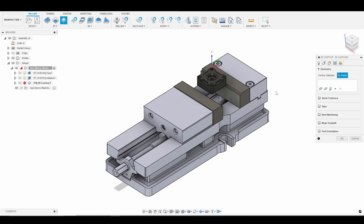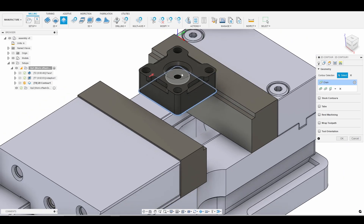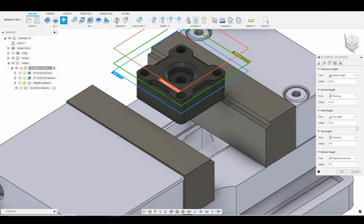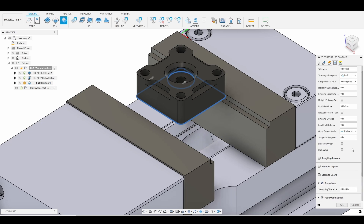Let's go to our geometry. I want to finish around the outside contour of the part and finish the side walls of our top pocket. We'll go ahead and look at that, then go to our heights tab. We already faced all the material off the top, so we just want to be at model top instead of stock top.